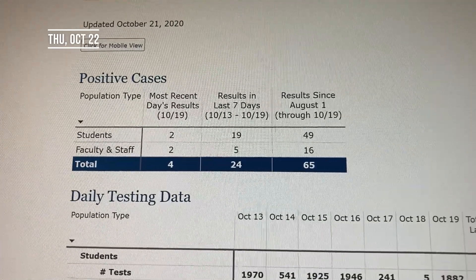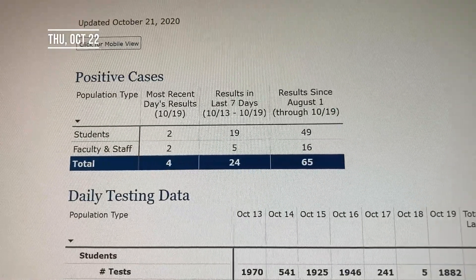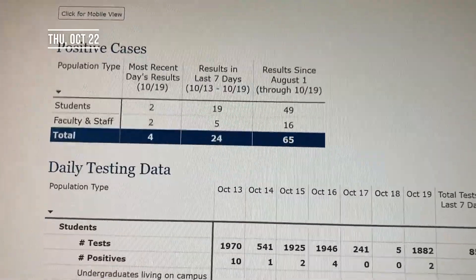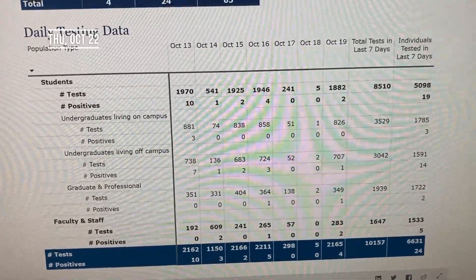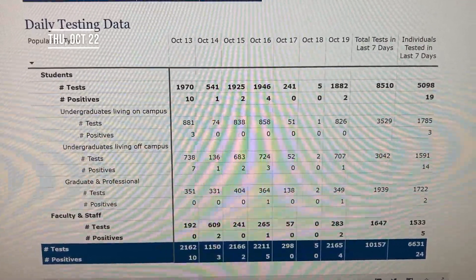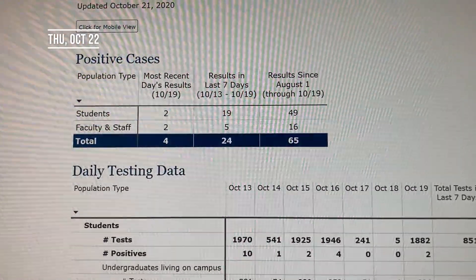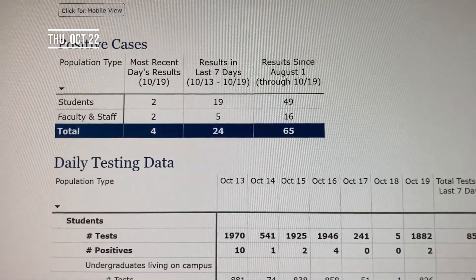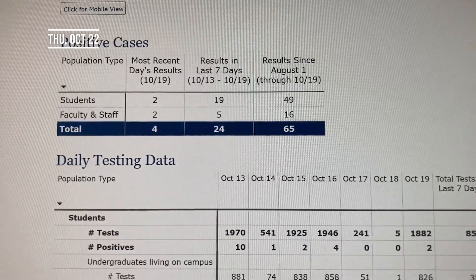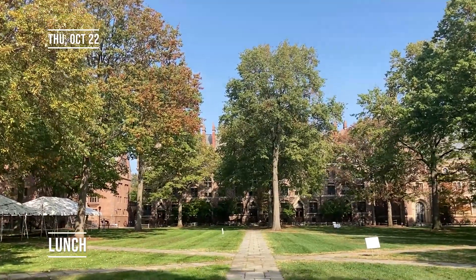A quick update on Yale's COVID statistics: from October 13th to the 19th, basically last week until this Monday, we've had an additional 19 positive cases. I think most of those cases, if not all of them, can be traced to the hockey team outbreak. It's good in a sense that there aren't any additional cases popping up, meaning that Yale has successfully isolated those cases. Unfortunately, that does make up a sizable portion of our results since August 1st — frustrating that if this outbreak did not happen, we would have had about a third fewer overall cases.